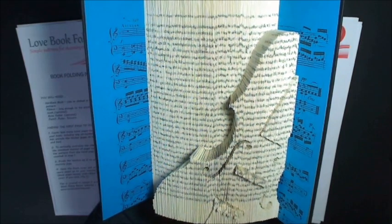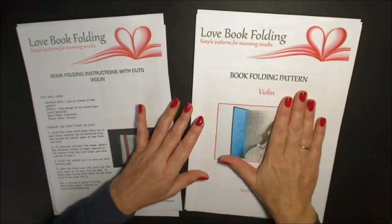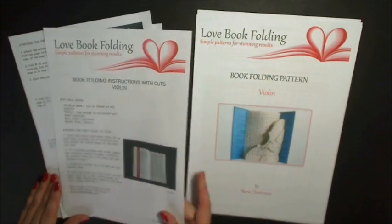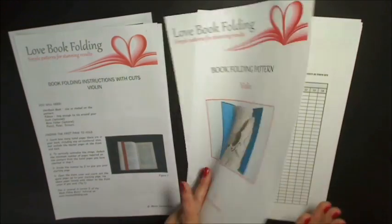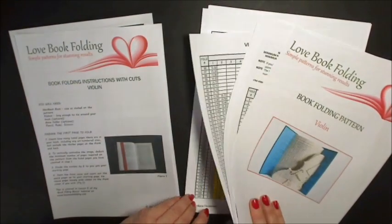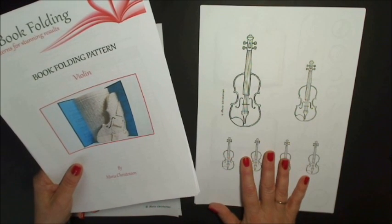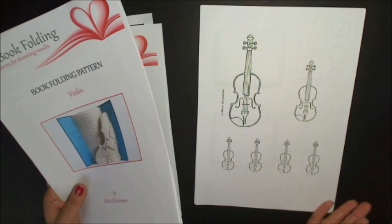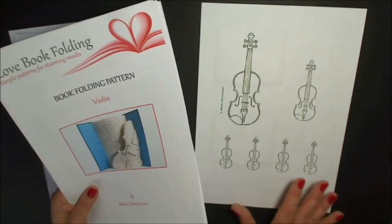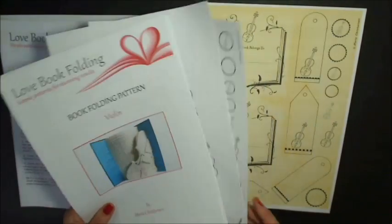It gives a great result. When you buy the pattern you get basically two PDF files to download — one is the pattern and the instructions that go with it, and these are written instructions taking you through step by step. For the pattern you get the measurements you need to create the violin, and there are several pages of that, but also you get some illustrations that you can use to personalize your gift — tags or cards etc. The pictures really correspond to the pattern, so here we have the violin and there are also various tags with the violin on it, also done in sepia color.